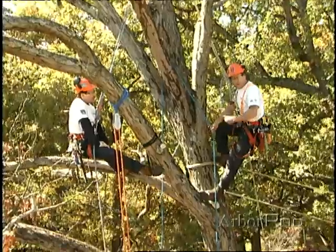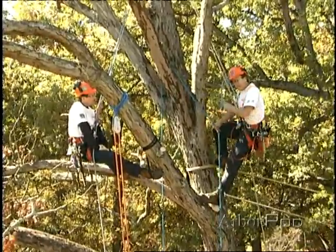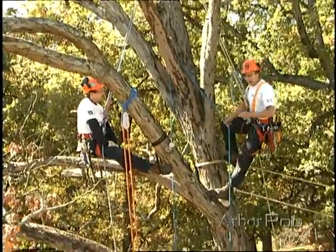When selecting rigging points from above the work to be done, we do have some choices. We may choose to do natural crotch rigging, or we may choose to set a false crotch in the tree.